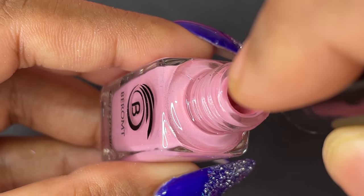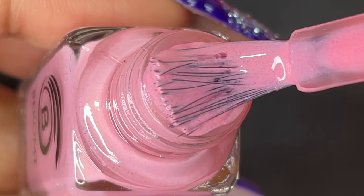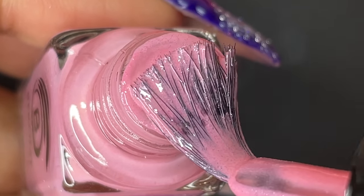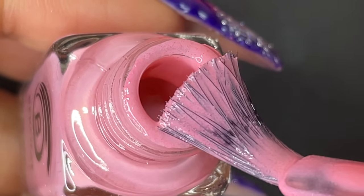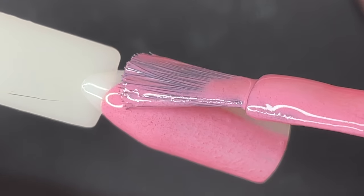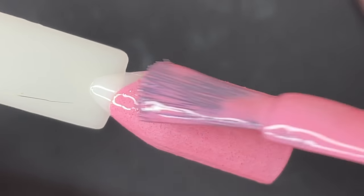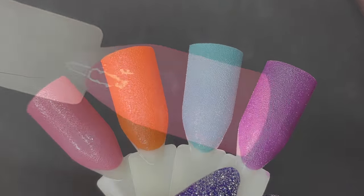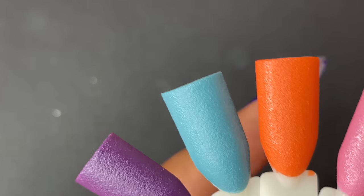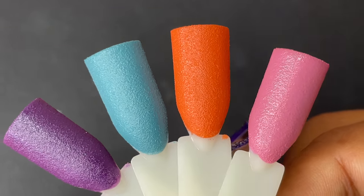The last color is a beautiful baby pink called Cotton Candy — just as the name suggests, it literally looks like cotton candy. After swatching it and finishing all four colors, they all look amazing. I applied the second coat off camera, and as you can see they are all really opaque, bright, and beautiful.